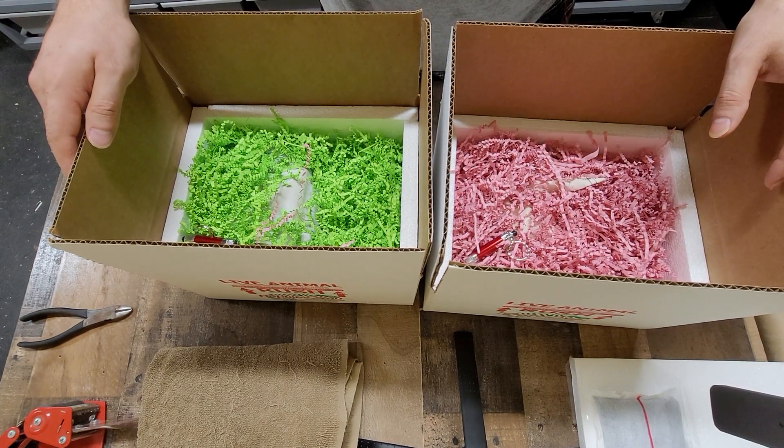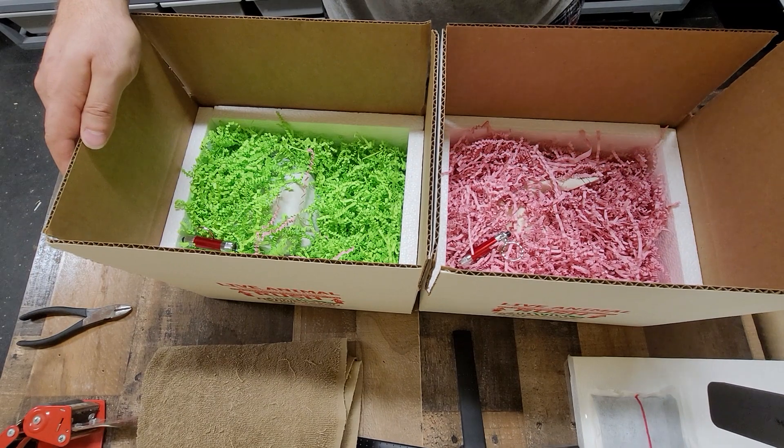So there you go — this is how we pack them up. Insulate it, tape up the boxes, and these two babies will be on their way to their new home. Bye babies!